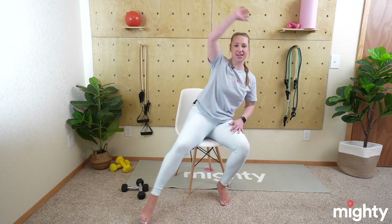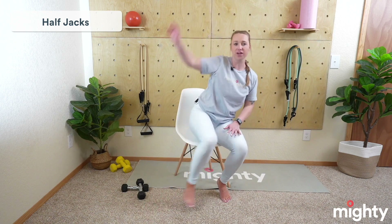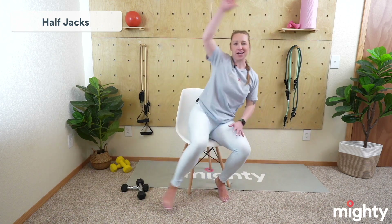To start with our warm-up, we're going to do what's called half jacks — basically a jumping jack in the chair. Make sure that you are nice and situated on your chair, a couple inches scooted forward so you have good core engagement. We're going to take our left leg out and our left arm over simultaneously. Go ahead and join me whenever you're ready. What we're going to be doing is basically a 45-second on, 15-second off style workout.